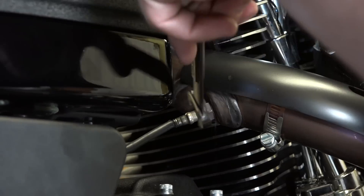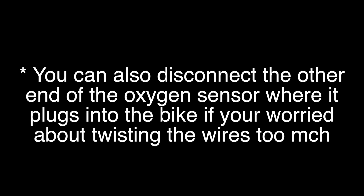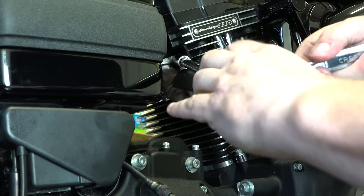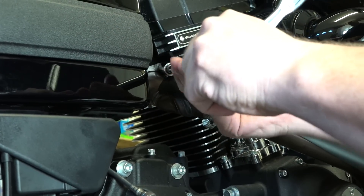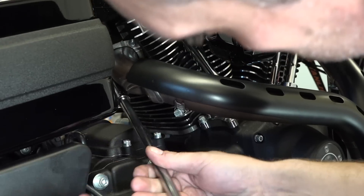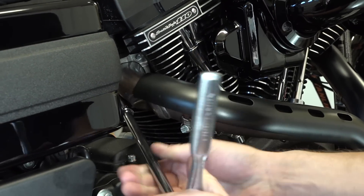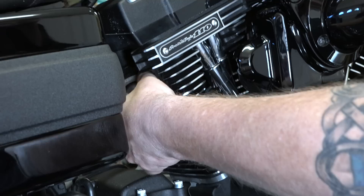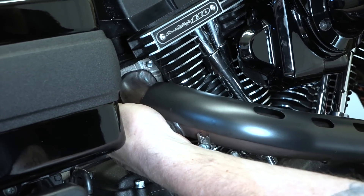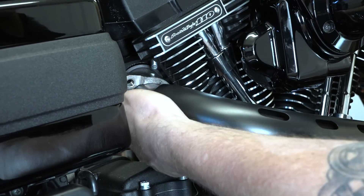With his 9/16ths, he's just taking that oxygen sensor and backing it out. Rick's just working on those two half-inch nuts up there on the flanges — you can see he's got a ratchet extension. Working on the bottom one now with a half-inch socket. The bolts are backed off; that's just a metal flange that will slide down around the exhaust now.